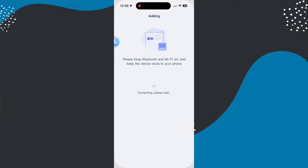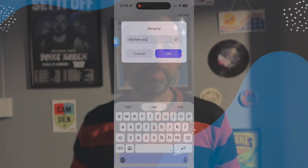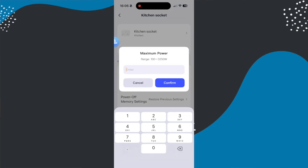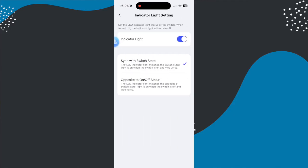I put it in Zigbee mode to test out the power monitoring features, and because I already had an Aqara hub I could just add it to that. Because the Aqara M3 hub was already paired to my Apple Home, the device just appeared. You might also want to go into settings and adjust the LED light settings — there are three options: lights off all the time, lights on when a device has power, or lights off when a device has power.